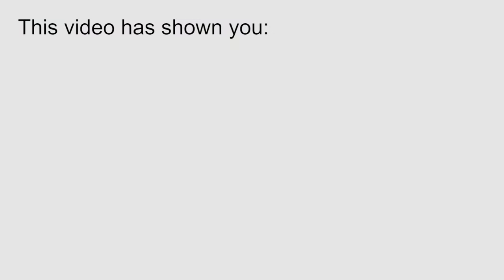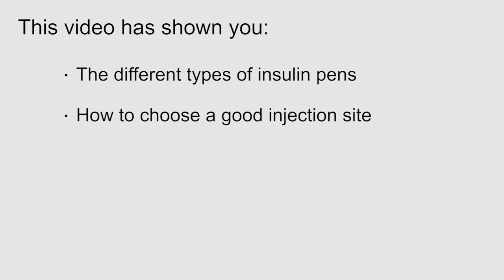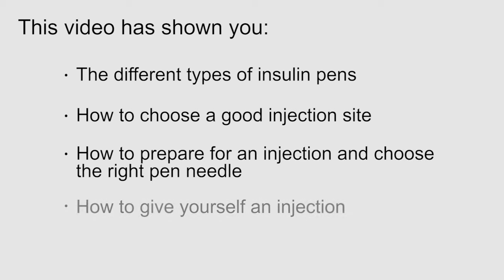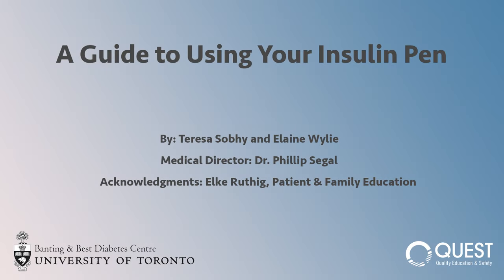This video has shown you the different types of insulin pens, how to choose a good injection site, how to prepare for an injection and choose the right pen needle, and how to give yourself an injection. If you have any questions on how to use your insulin pen, talk to your health care provider, go to the company website, or look at the instruction manual for your insulin pen.